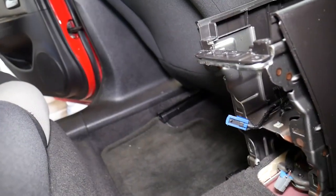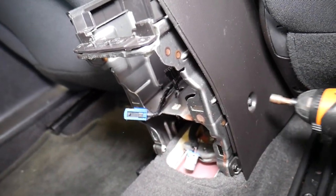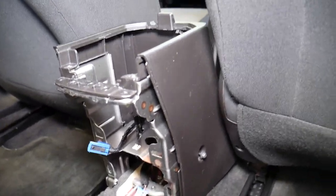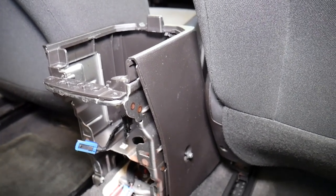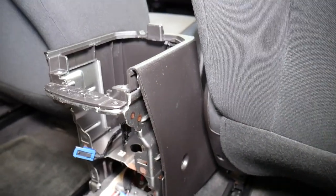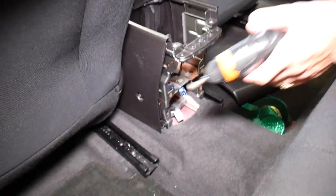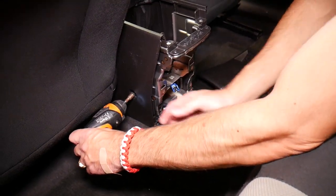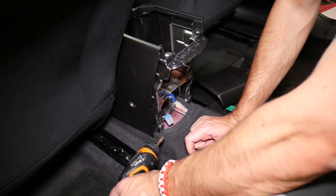Right there where we removed a few things — we have two more screws to remove on the right side. One here. Now exactly the same thing needs to be applied to the driver's side — one here and one over there.